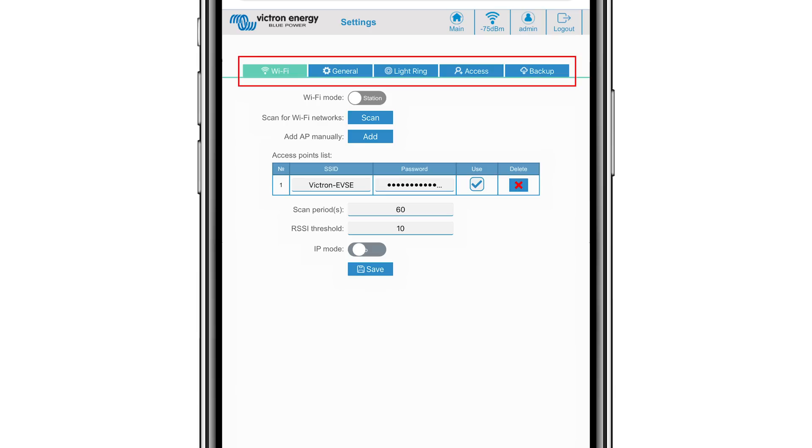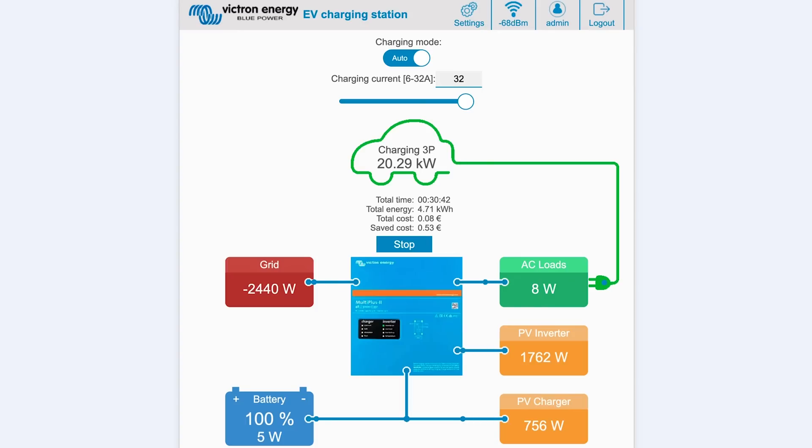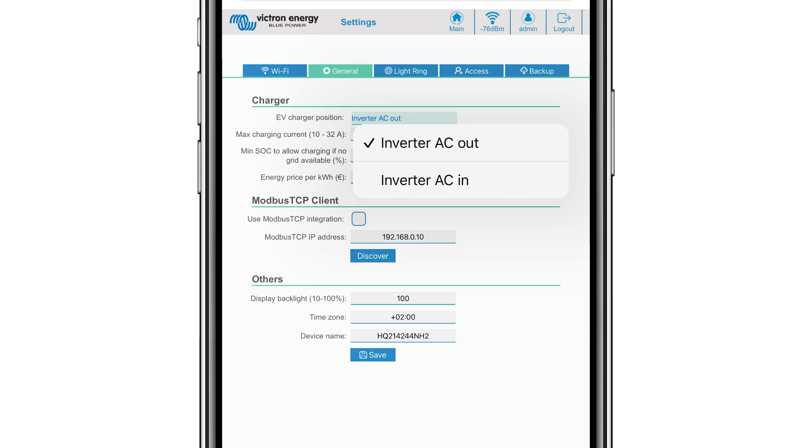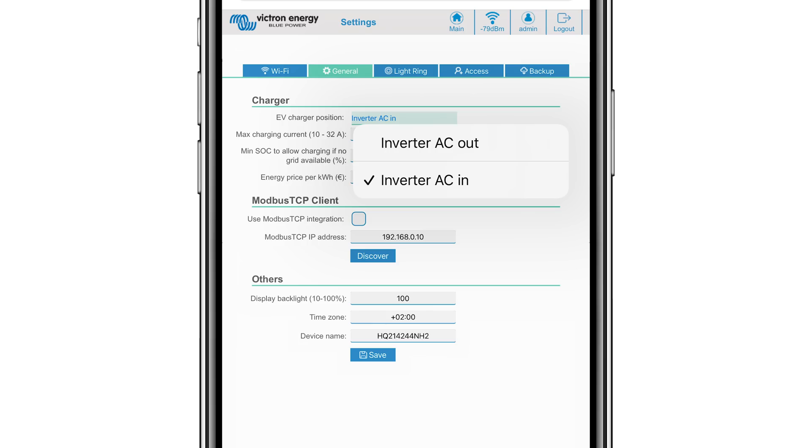Five sub tabs will appear. The Wi-Fi tab has all the current settings already completed. The General tab is where you can select where you have positioned the EV charging station within your system. For example, if you have the charging station on the output of an inverter as one of the mains AC out sources, select Inverter AC Out. If your system is completely off grid, you would select that option. If you are connected to the grid and position the charging station on the grid AC input before the inverter, select the Inverter AC In option. You can change the maximum charging current, and if you are off grid, you can set the minimum system state of charge percentage so the vehicle leaves you some power to use in the property. You can enter the cost of your kilowatt of energy — although this is indicated in euros, it will calculate other currencies the same, and the ability to change the currency icon will come in a later software release.